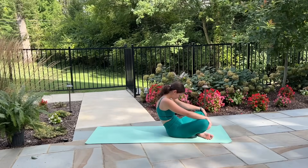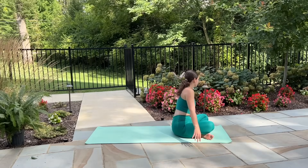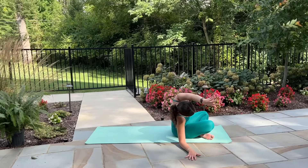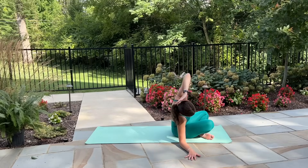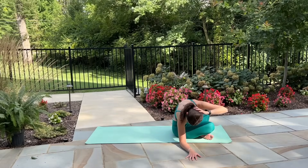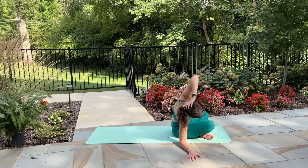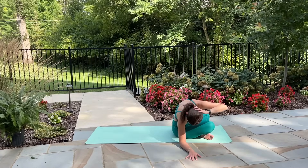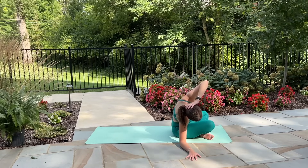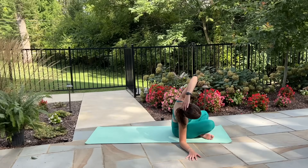Sit up nice and tall now. Release your hands down by your sides, lift your left arm up and over to the right, maybe dropping down onto the right forearm. Then bring your left hand behind your head and let's rotate — left elbow down towards right knee and lift back up again. Elbow rotates gently down towards the knee, twisting through the spine, and lift.